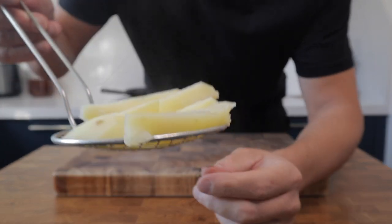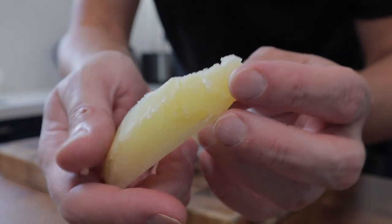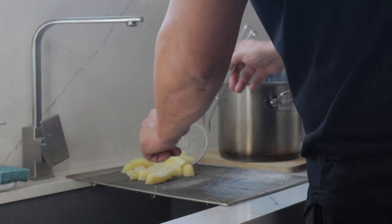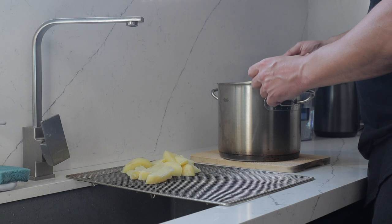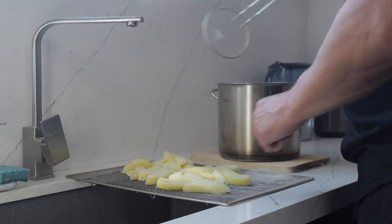Simmer these quite rapidly until the potatoes start to break up. The further you can let these go without them turning to mashed potato, the better. Gently lift the potatoes out of the water and drain them on a wire cooling rack — or you could use a colander.